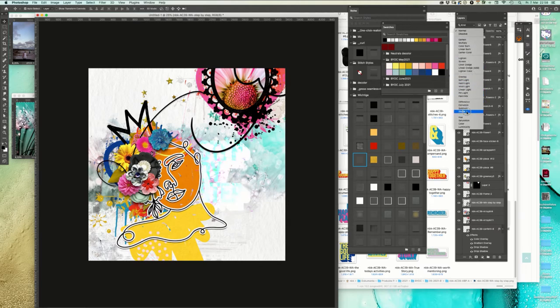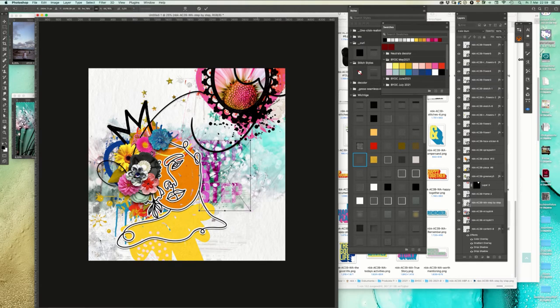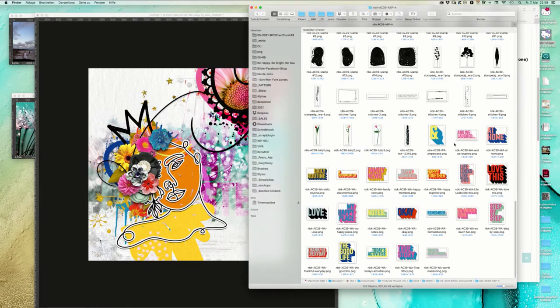Always try to go through all those blending options in your Photoshop - or also Photoshop Elements - because with it you can always reach another feel. I think this snippet will not count as a word art.